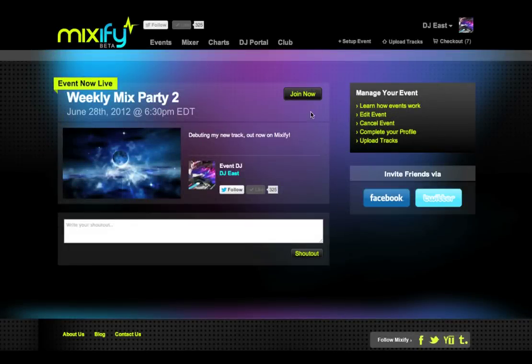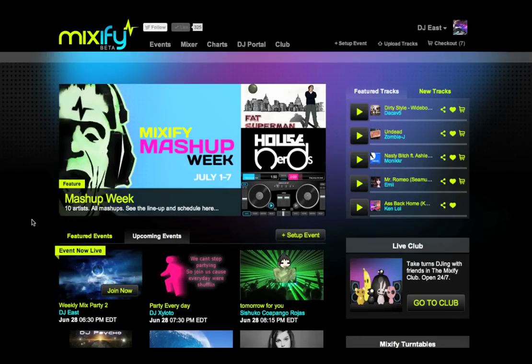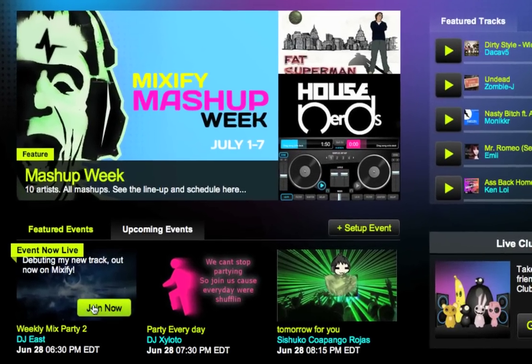A half hour before the event, Join Now buttons will appear on the event profile, as well as on the Mixify homepage listing for the event, so you and your fans can enter.